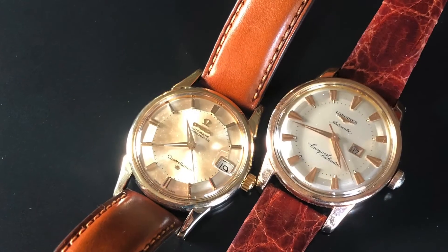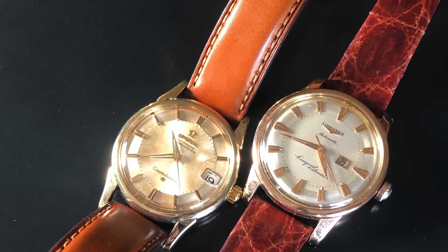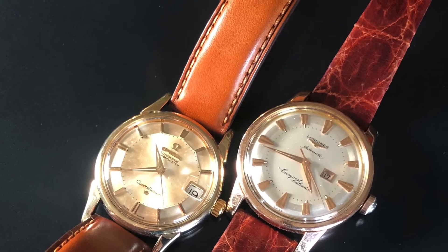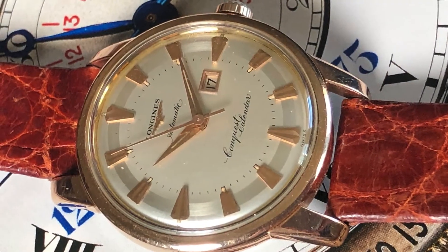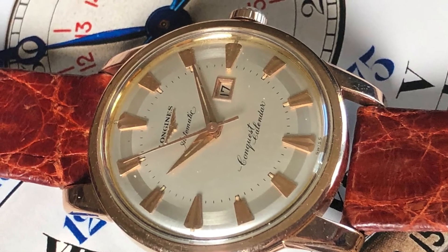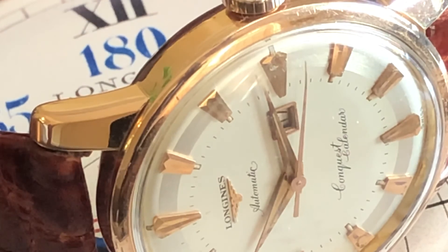Not only is the Longines a little bit thicker than the Omega, but it's also a little bit wider. The Omega is 34.5 millimeters and the Longines is 35 millimeters, so slightly wider than the Constellation. The lug-to-lug measurement is 42 millimeters and the gap between the lugs is 18 millimeters — perfect for dress watch leather straps.